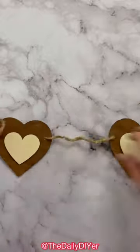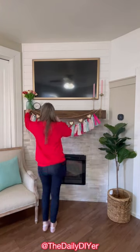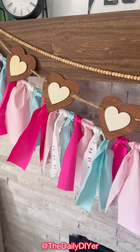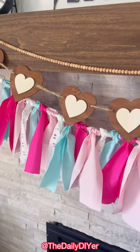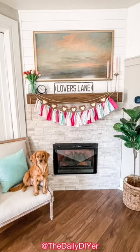Both of these garlands were so quick and easy to make. I layered them on my mantel with also a string of wood beads for a festive and romantic Valentine's Day look. You can use your own favorite color combination to match your style for a personalized take on this project.